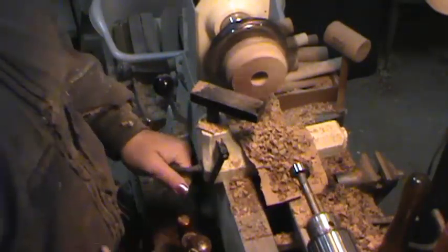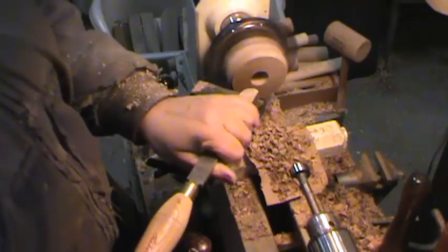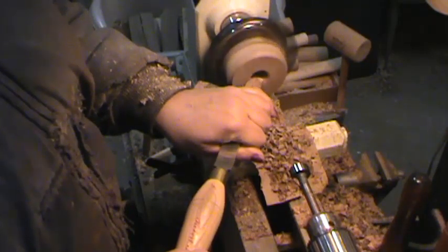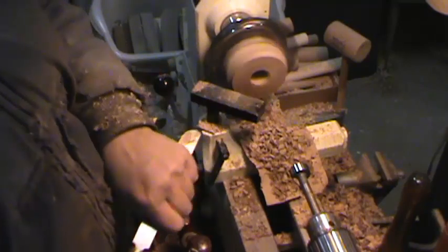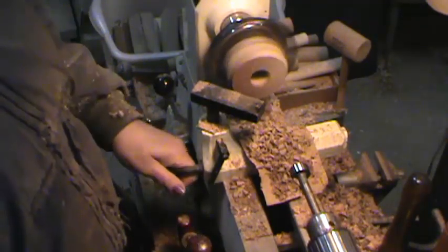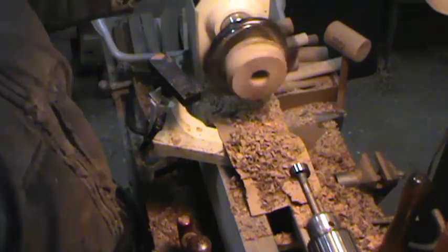Now I've got it drilled. The instructions, if I recall, say to do this after you tap it, but I like to do it before. I'm just taking a good sharp scraping tool and making a slight little bevel or rounded area — just something to kind of break the edge off there.